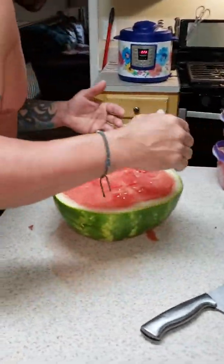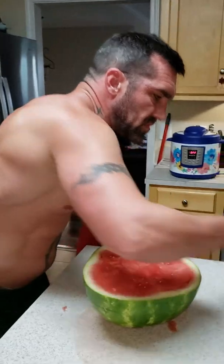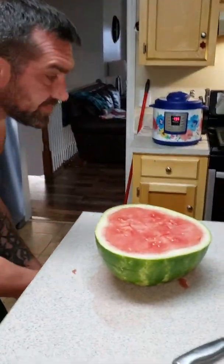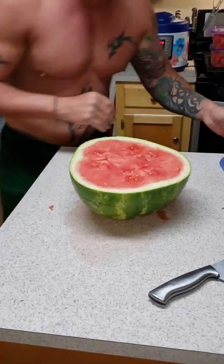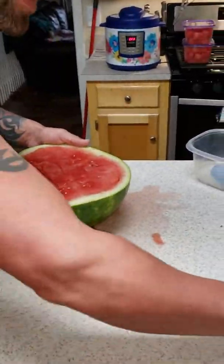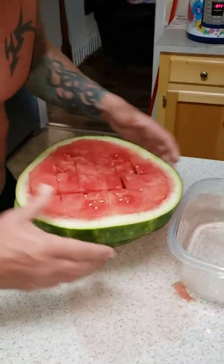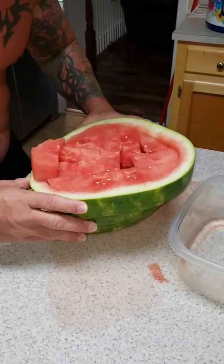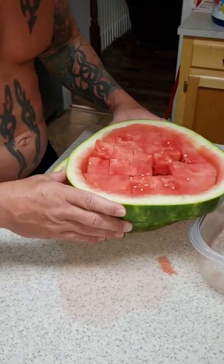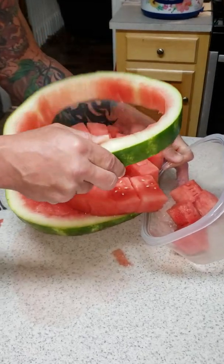No watermelon cutting session is complete without a frosty beverage. Get that out of the way, get these over here. First container up — again, this is going to make a mess, but we cleaned the counter, it's all good. You can try to put it here but normally it's not going to work out that great. There's all my squares right there.